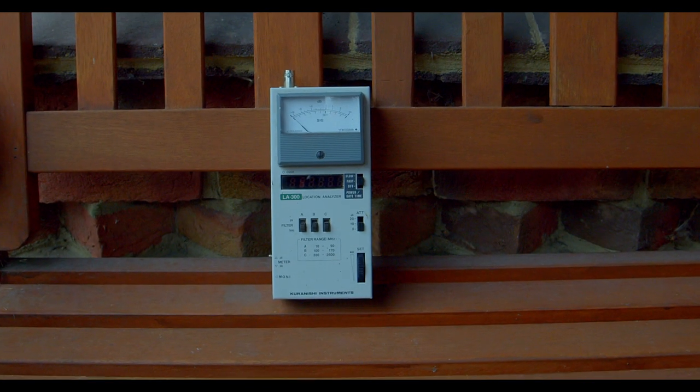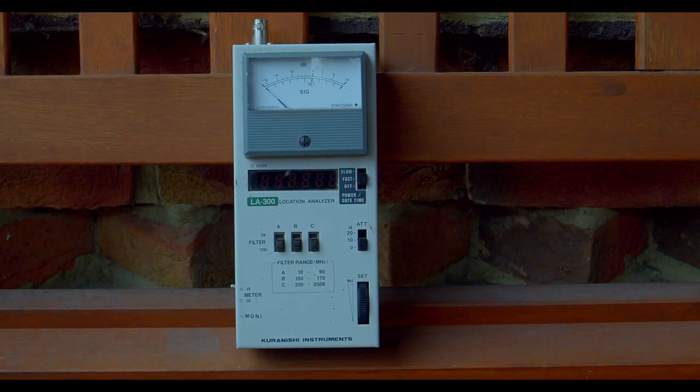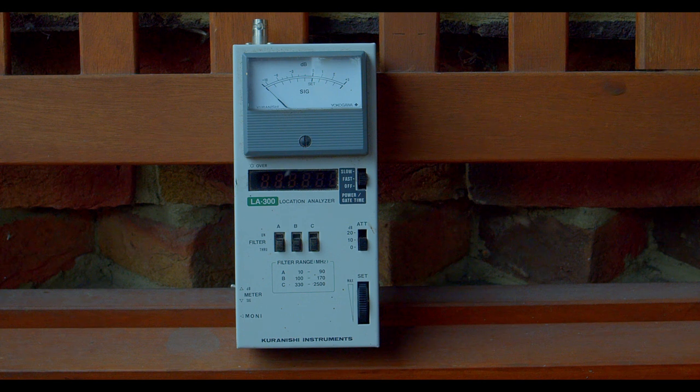As a final check on the actual power output at the edge and centre of the band, I used a calibrated field strength meter which confirmed the findings of the power meter.